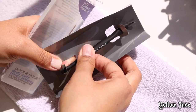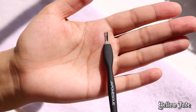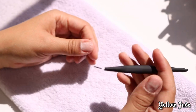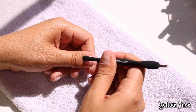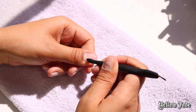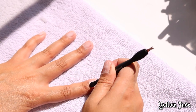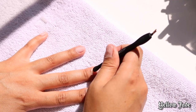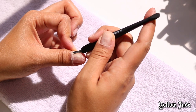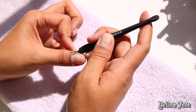I also picked up this cuticle pusher and cutter from Target. The quality was pretty decent — it's got a silicone cuticle pusher on one end and a cutter on the other. I'm going to start pushing my cuticles back, which is going to help the nail slide on perfectly and give it that salon finish. Then I'll use the other side to cut away any dead skin or dead cuticles to make it look a lot cleaner.